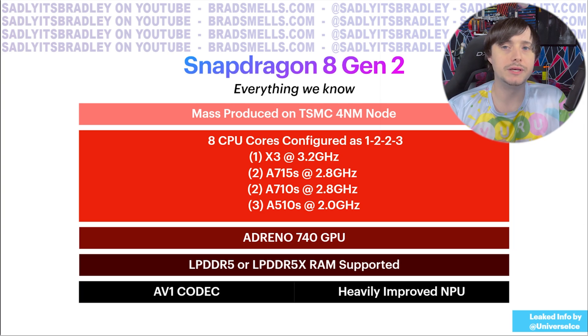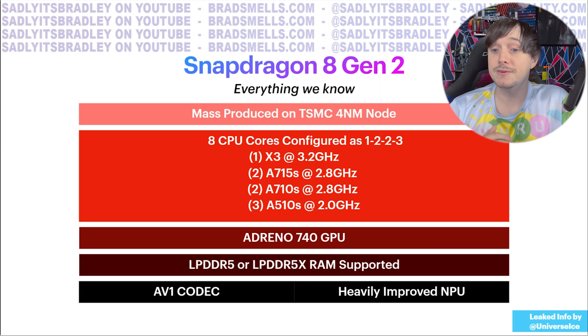There's also encoding and decoding support for the AV1 codec, and a heavily improved neural processing unit, which is very useful for AI, machine learning, and computer vision tasks. A lot of great stuff that can make XR devices much more powerful.